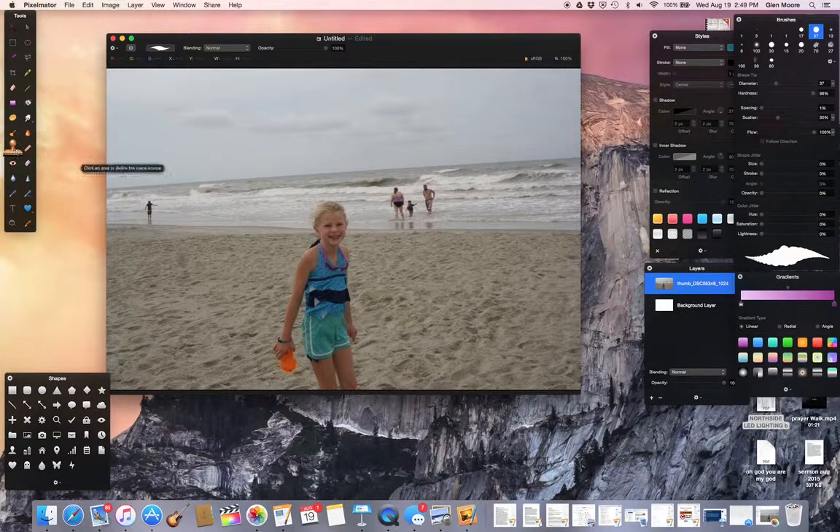So I choose the clone stamp tool. There's a little plus mark in the middle — that's going to be my reference point. So what I would want to do is choose some water. Once I do, notice that the plus mark has left. I'm going to go over here to this little guy and press. Notice when I press, the little X comes up. Wherever that X goes, that's what goes into the stamp itself.